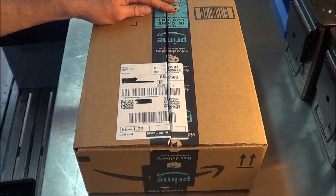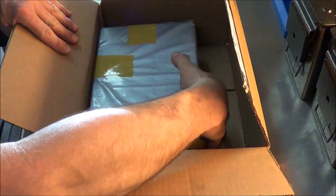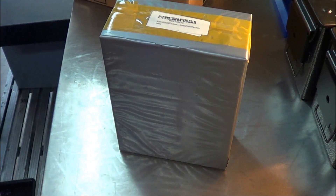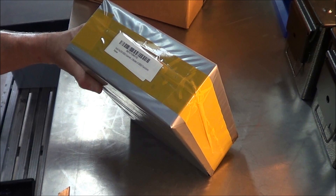I was contacted by Autel about this scanner. They sent it to me through Amazon. Let's get this cut open and see what we got. It's an Autel AL539 OBD2 scanner.